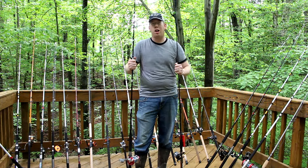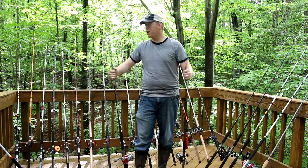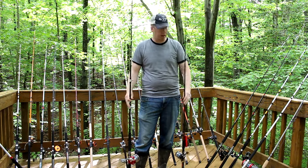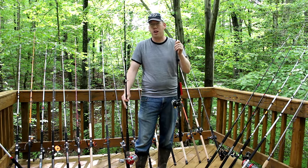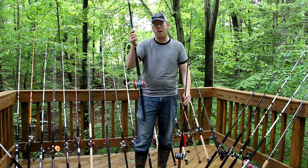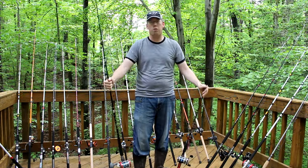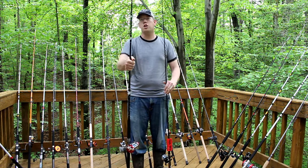When shopping for a fishing rod, buy a rod based on what you want to cast, not what you want to catch. All of these rods here are beefy enough to handle a trophy catfish, but each one is designed to throw different types of weight. This Ugly Stick GX2 really shouldn't be throwing more than about an ounce and a half, two ounces of lead. This Big Cat Fever Heavy Action rod can throw up to 16 ounces of lead but really shouldn't be throwing things less than two ounces.